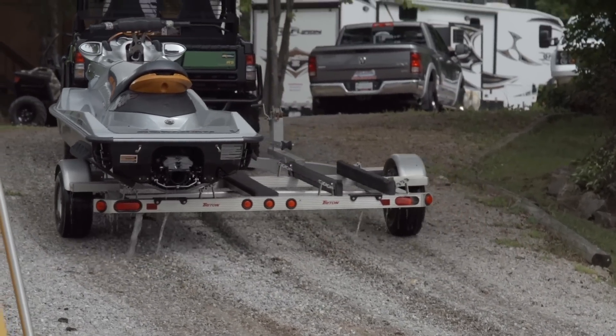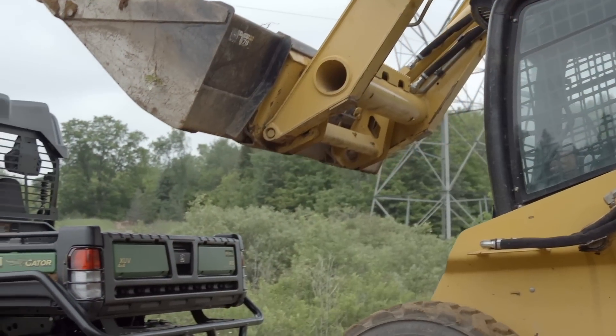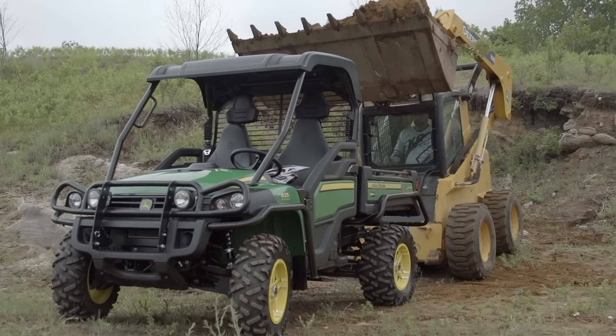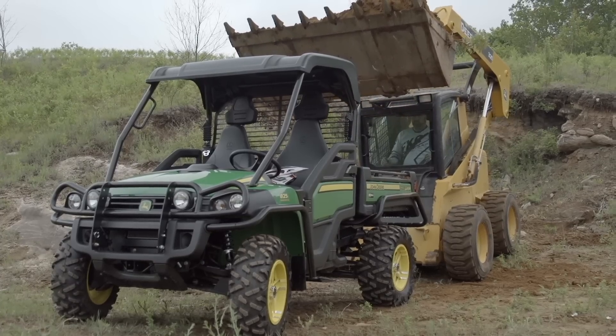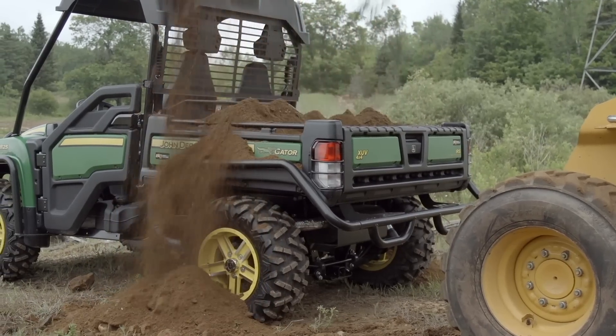The 825 can tow a massive 1,500 pounds, but it can haul a very conservatively rated 1,000 pounds in the bed. I don't know about you, but a cargo bed with 1,000 pounds of whatever isn't something I want to try and lift.